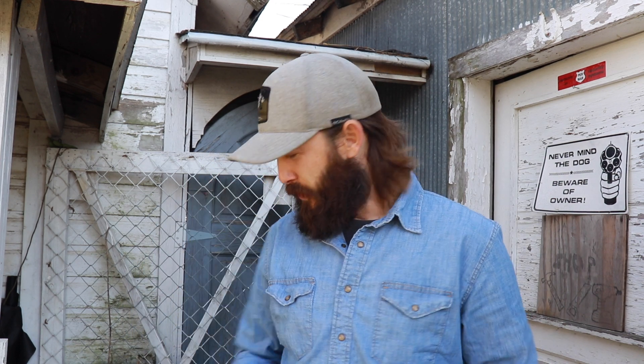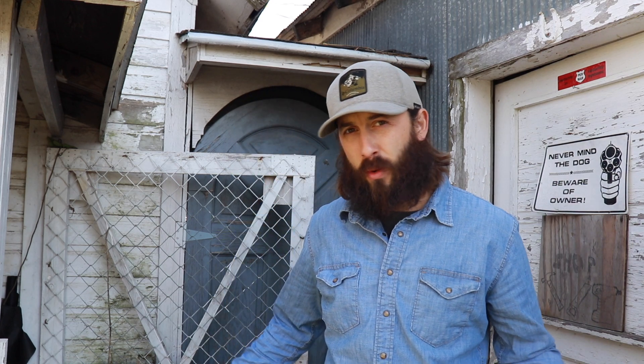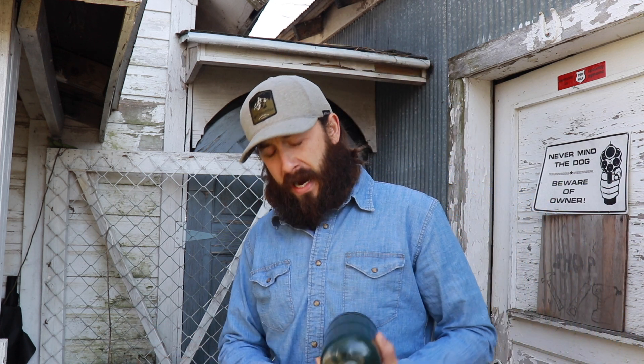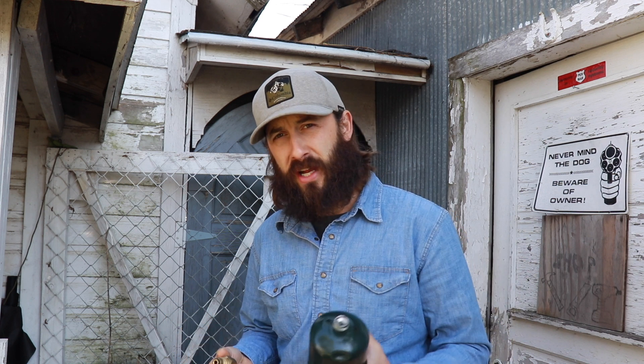I just bought this little cheap adapter, which I will throw a link down in the description below. If you've got one of these 20 pound tanks laying around, you can exchange them for 15 to 25 bucks depending on where you're at. We're pretty lucky here — it's about 15 bucks to exchange them. And I'll just show you a couple of little tricks that I use to get these filled up.